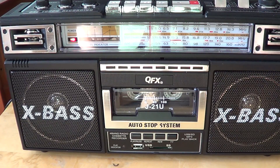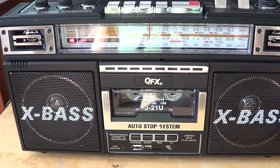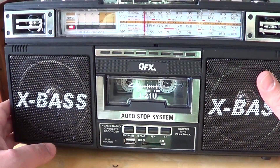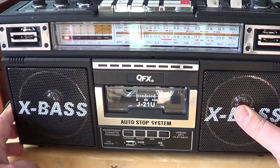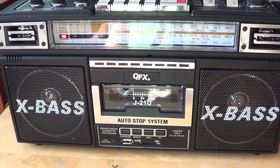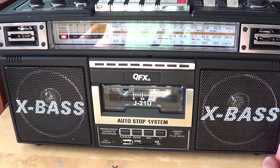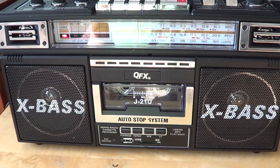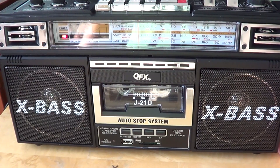Welcome to this radio video. This is the testing on FM of the QFX J21U. There will be separate videos for FM, medium wave AM, and shortwave bands. What do I think of the FM portion of this radio? It's a little disappointing, but yes and no — if you think of the price paid for the radio, you've got to put it in perspective. It's not a DX machine at all.